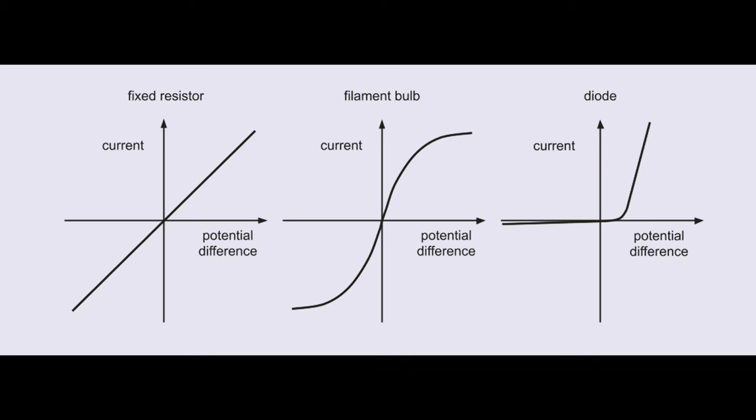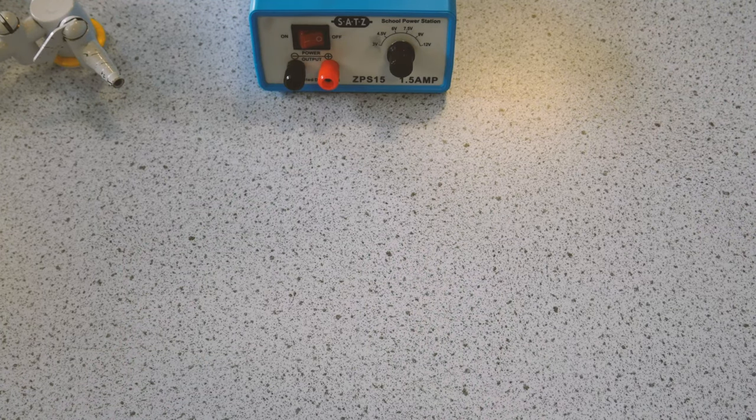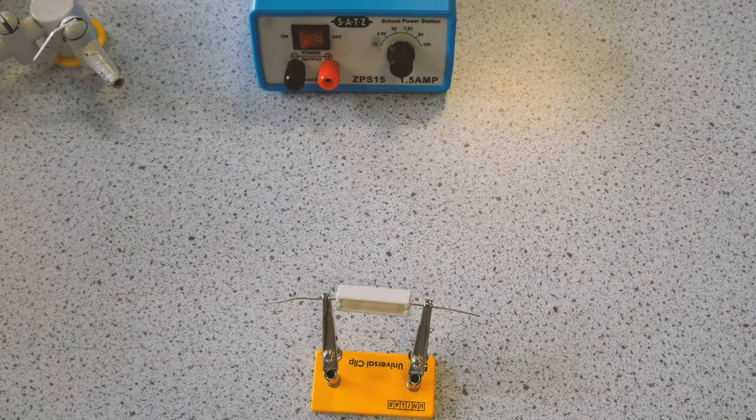This is the VI characteristics required practical. We're going to do a fixed resistor, filament bulb, and a diode. We're going to do them for positive and negative potential differences, varying the potential difference and measuring the current.